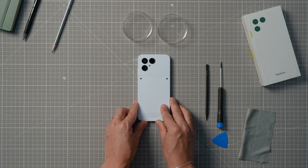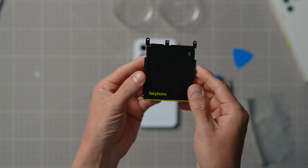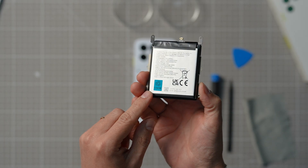Got all that? Okay, here we go. In this video, we're going to take you through all the steps to replace your battery. Let's get right to it!